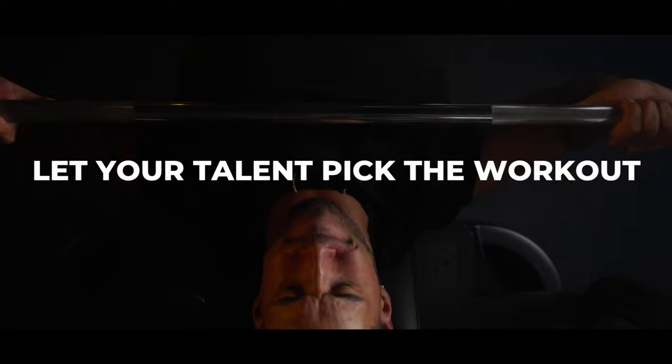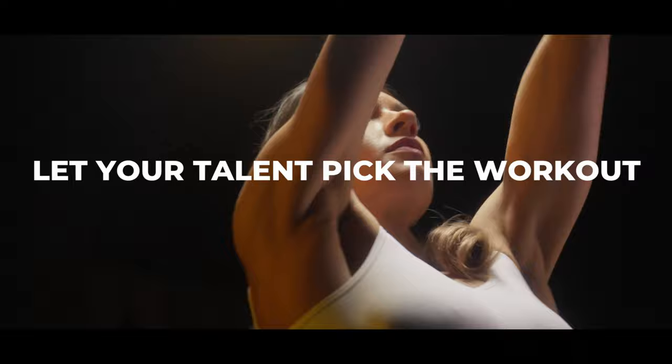Directing fitness cinematography can be pretty simple. Essentially, what you want to do if you're working with athletes or different models is give them a workout that works for them. A lot of the times I actually have the person I'm working with decide the type of exercise that they're doing — that way it minimizes injury because they're not doing something they're either not used to or straight up don't have the capabilities to do.